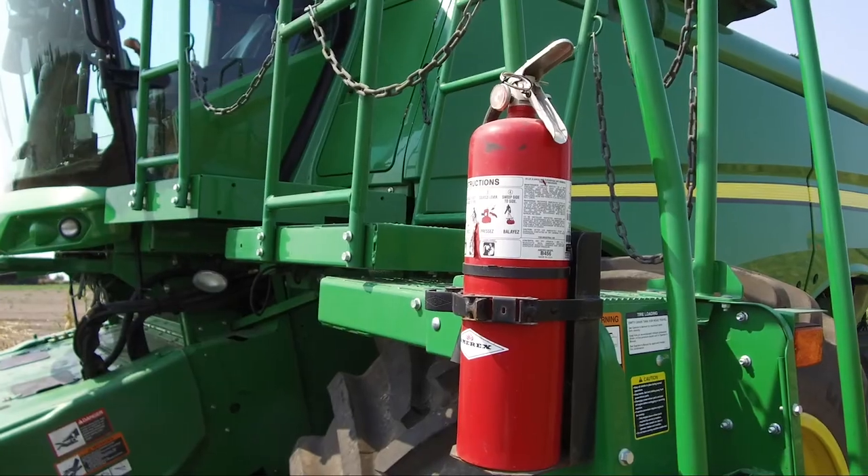The next step is to go through and set up your combine accordingly. One of the key things that we're going to need this year is a functional fire extinguisher. We're going to be bringing in more crop material than we usually are, and there's a very good possibility that there will be foreign material in your field that can easily be brought into your combine.